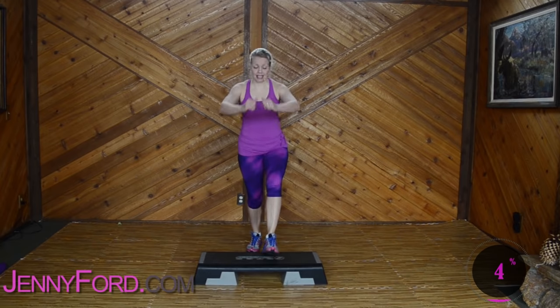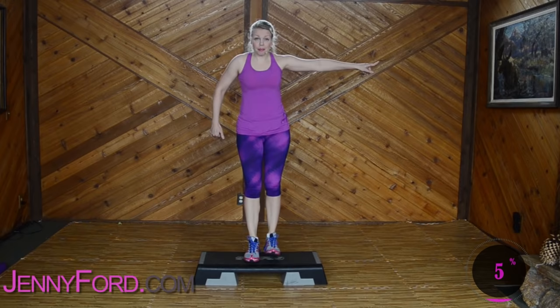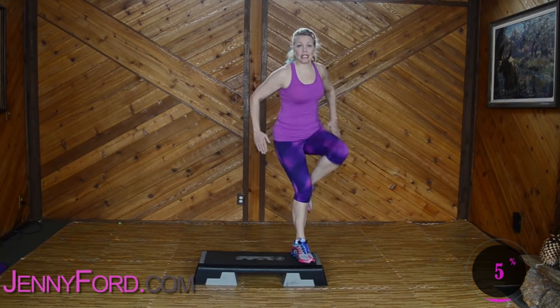Basics, nice job. Left basic — up, up, down, down. Oh, I'm so happy you're here today. We're gonna have so much fun. Basics for three more. Three, two — step knee on the corner, knee corner, corner.